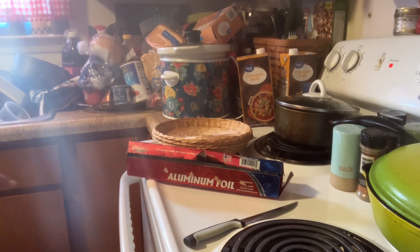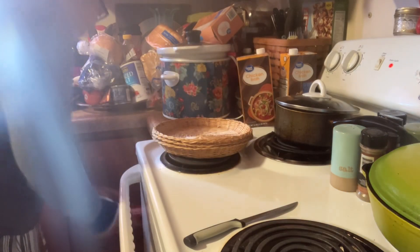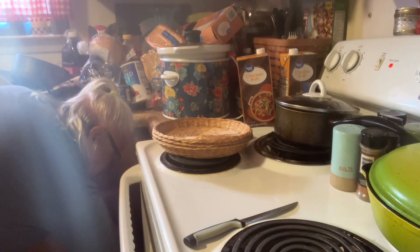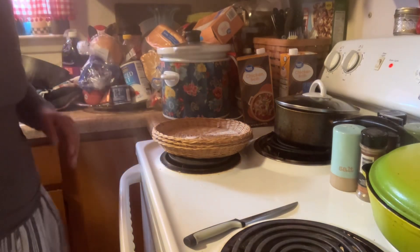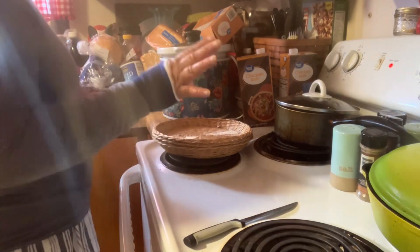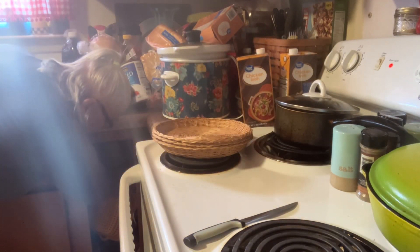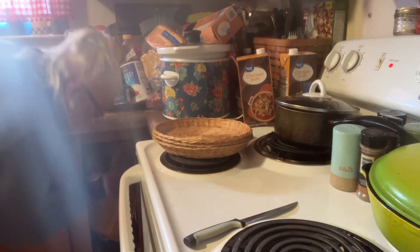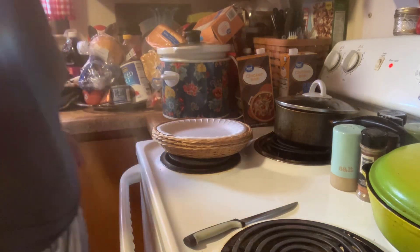You can serve this with a salad or just eat it the way it is. Let me bring out a plate. You can serve it as is or serve it with a salad.